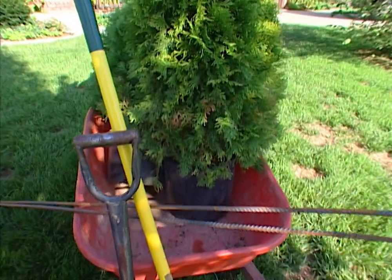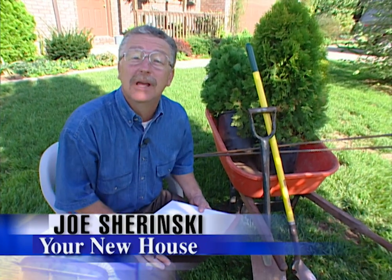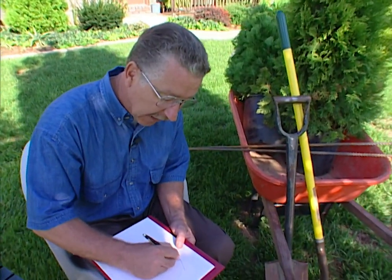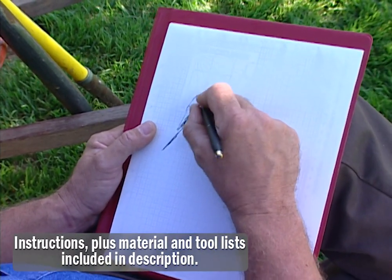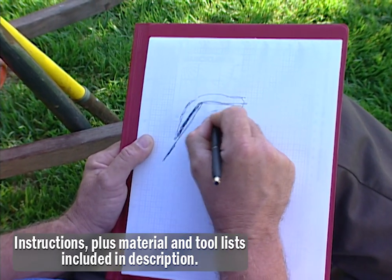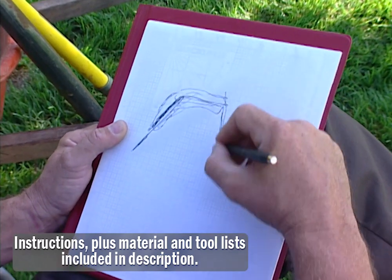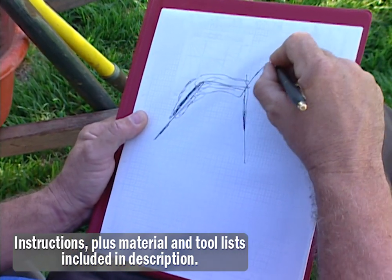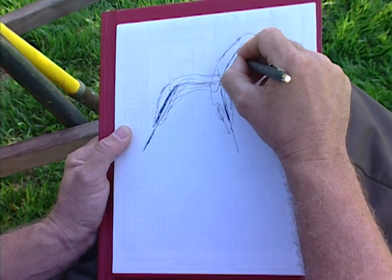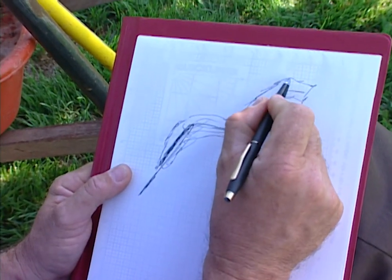I've got my arborvitae, the rebar, digging tools, and some hand tools. I'm ready to make a topiary dog — the kind I don't have to feed, clean up after, and that won't keep the neighbors awake at night. A topiary dog made out of these two arborvitae shrubs. I'm going to plant one at an angle, drive a piece of rebar into the ground, tie the arborvitae to the rebar, and then bend the rebar over. The plant, of course, will come with it. I'm a dog lover, so it's going to be a dog.